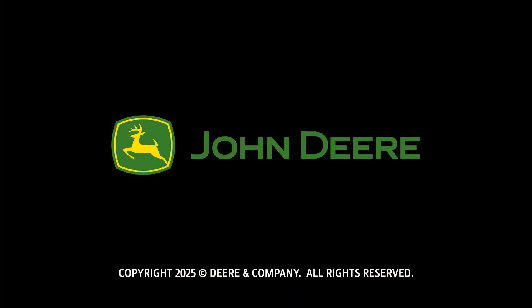If you have more questions or need assistance, contact your local John Deere dealer. Thank you for watching.